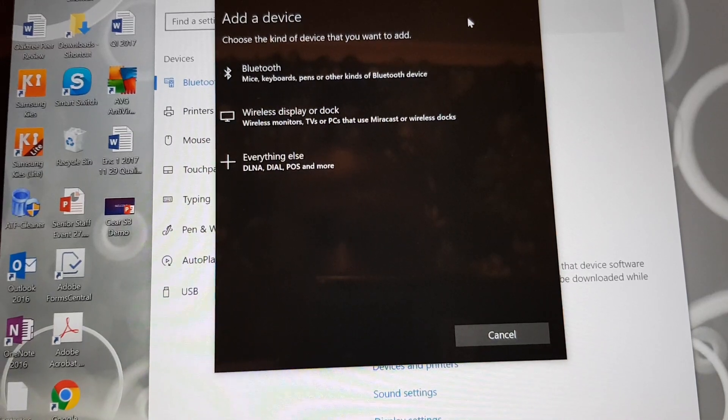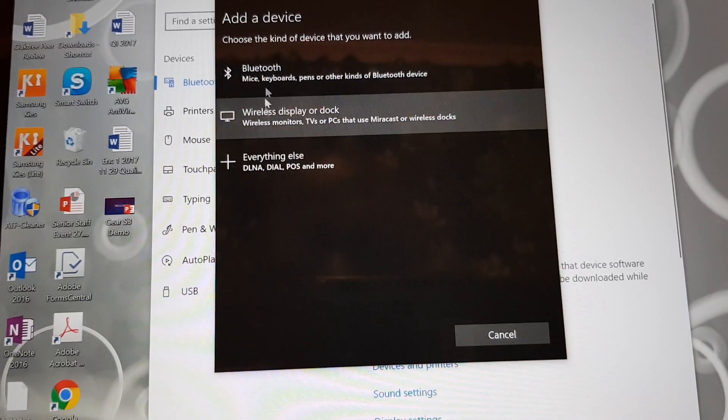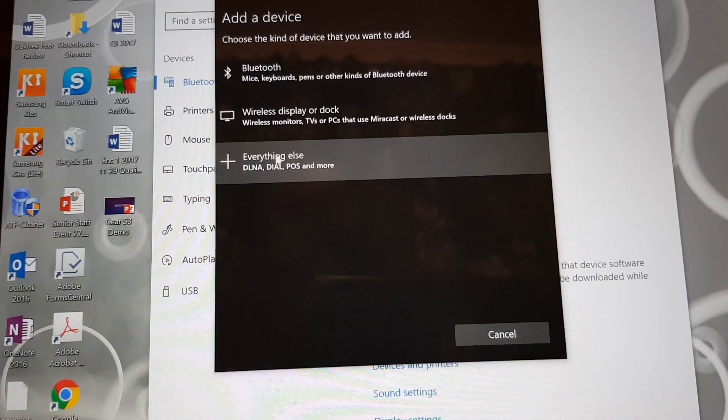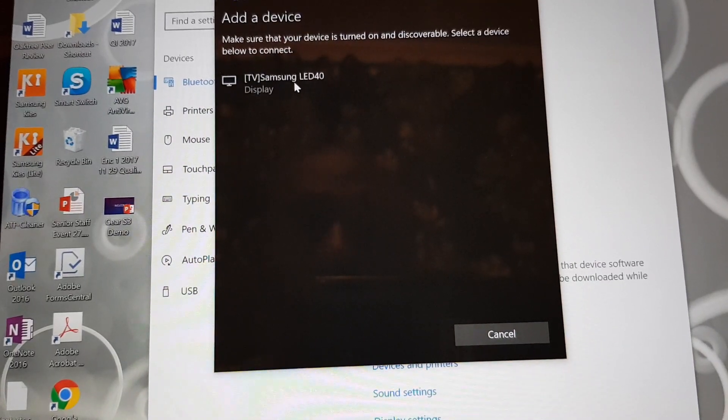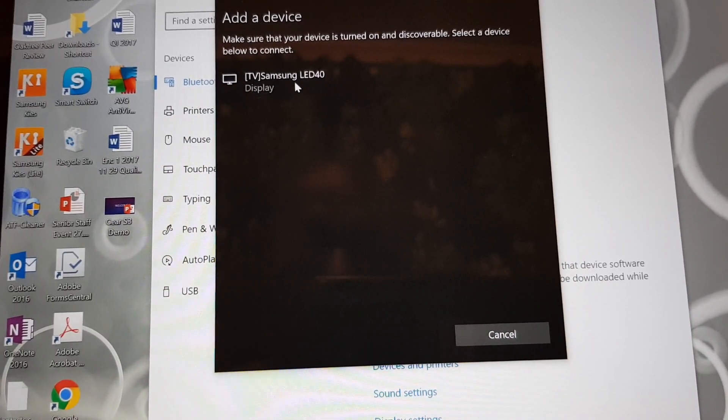There are all sorts of options here. I tried the bottom one — it didn't work — and then I went with the first one, which worked. So let's try that. Click on that and it should show the devices that are around, including the Gear S3.